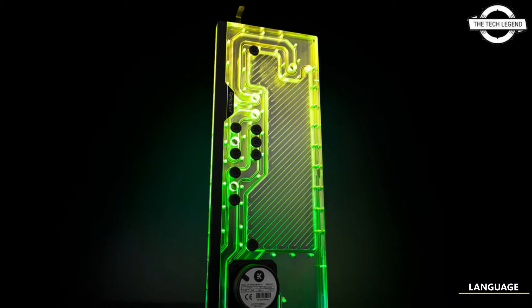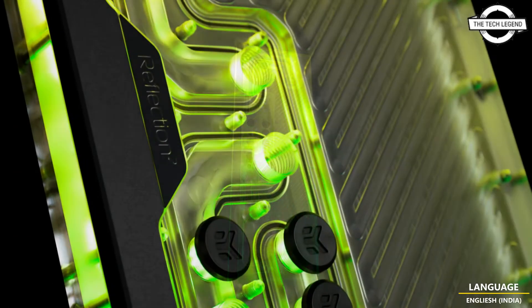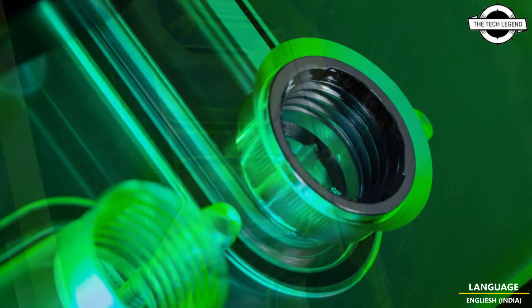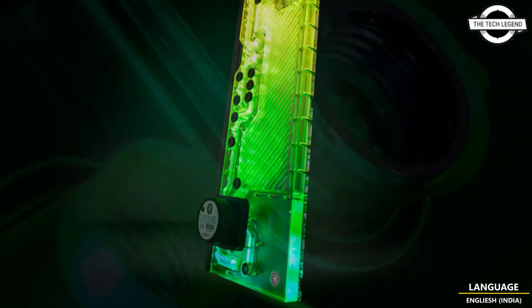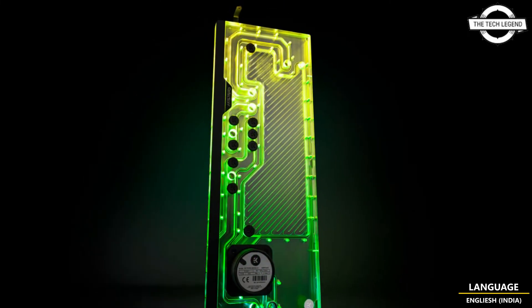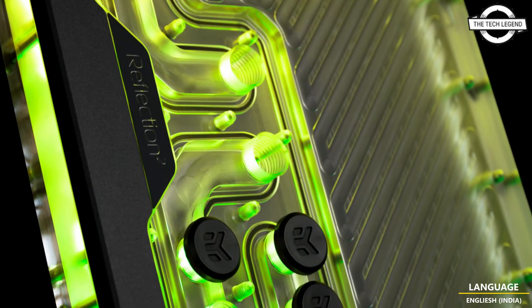Hello friends, welcome to the Tech Lesson channel. Today I will talk about the EKWB Fractal Design Define 7XL compatible plate. EK Water Blocks will introduce the ARCP built-in plate type reservoir — the EK Quantum Reflection Fractal XL D5 PWM — which will be compatible with the Fractal Design Define 7XL and Massive 2XL.